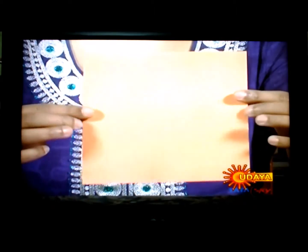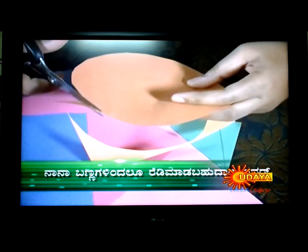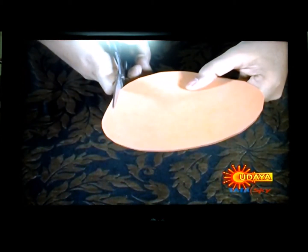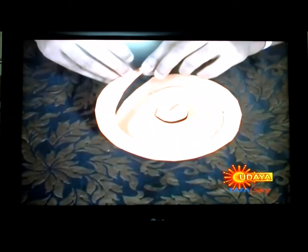You can cut the leaves in green color. You can use pink, orange, blue and white colors for the flowers. Cut a square piece of paper into a round shape to make a flower.